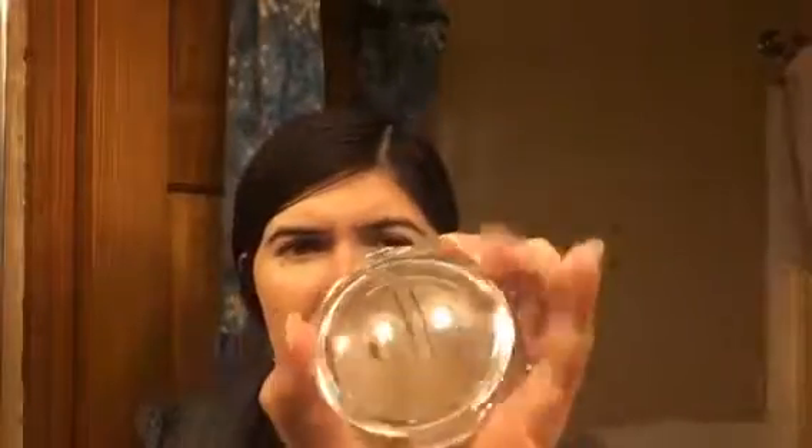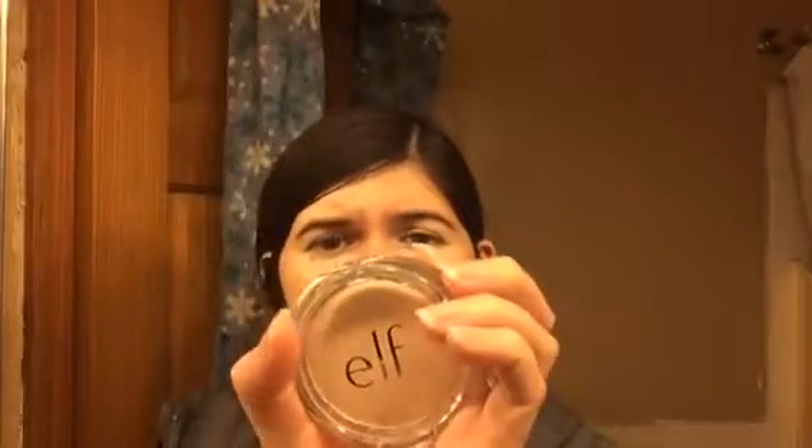Then I'm going to use some powder to set it. I'm using the e.l.f. Prime and Stay Finishing Powder in the Translucent Fair Light color.